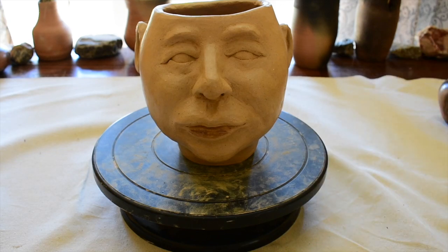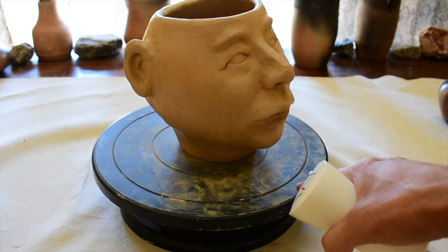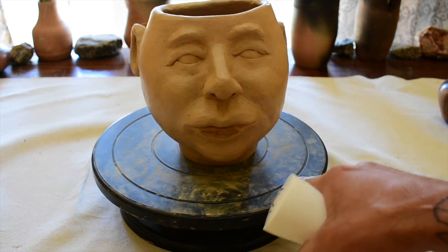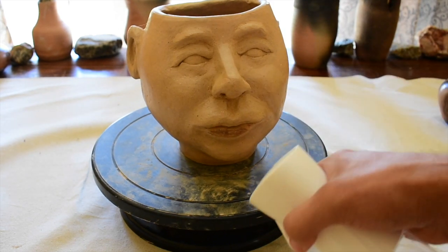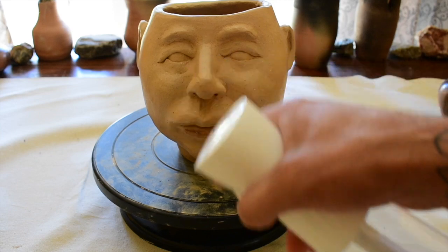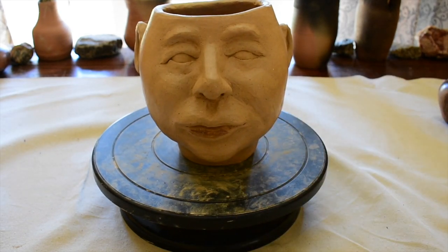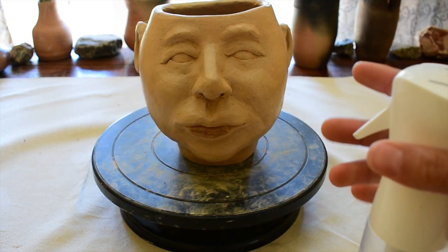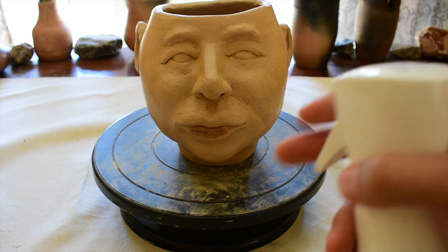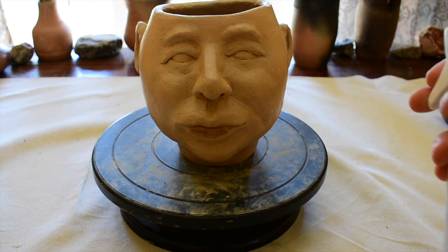I'm going to try to do just the cheeks here to give them a gloss, and I'll spot burnish the eyes. To do the cheeks or larger areas, you really want this spray bottle. I'm going to come about a foot out and just pan past the cheek area so the cheek gets most of the moisture.